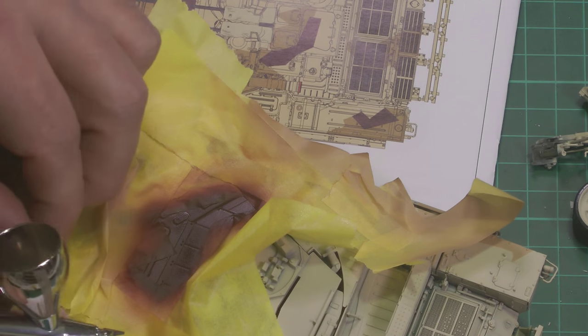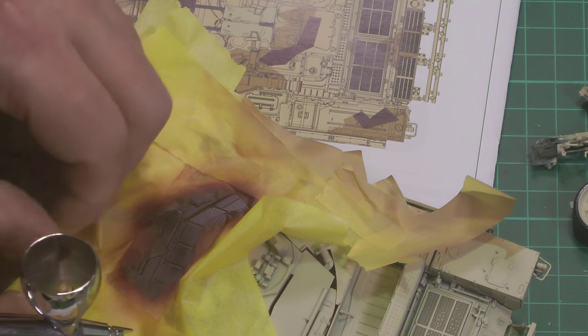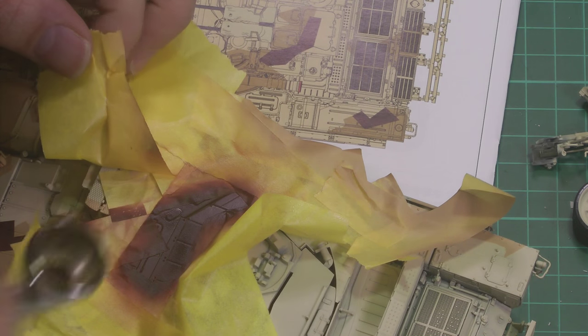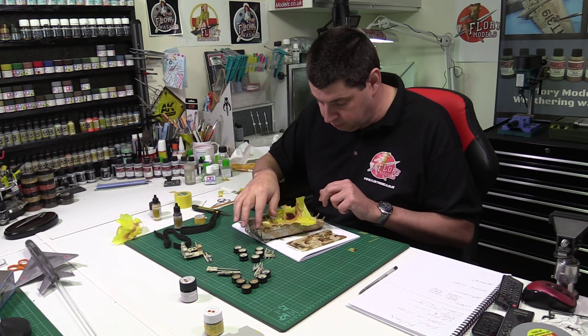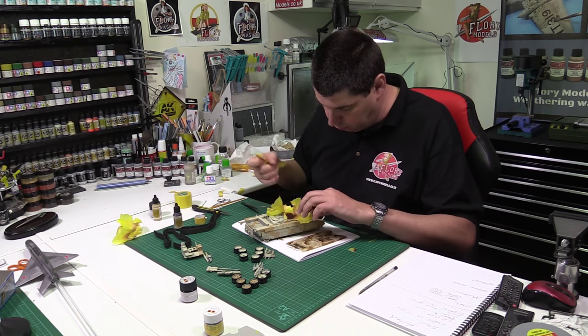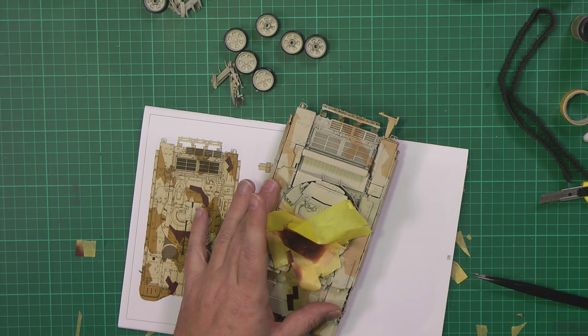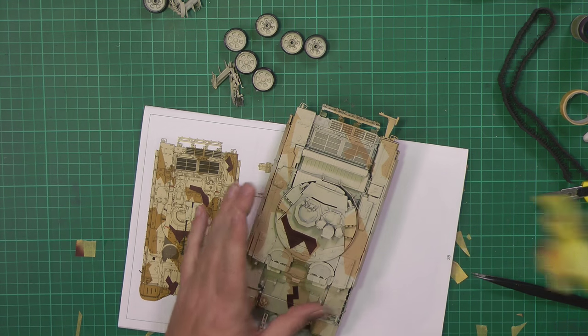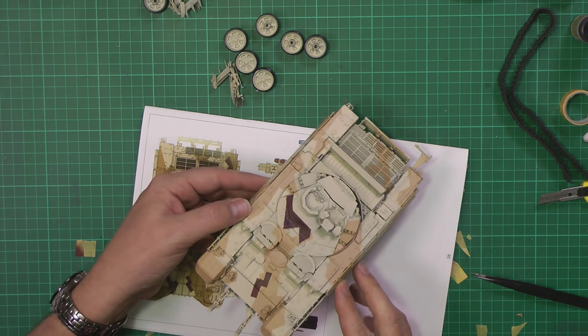I think we've nicked the corner of this one just a bit - actually, no, I don't think we did. It's quite close but I think we're okay. The great thing about splinter camo is that if you go wrong by any means you can easily overcoat it. Let's get this off in one lump - keep saving these bits because they're handy. There we go, that's the next section on there just like that.